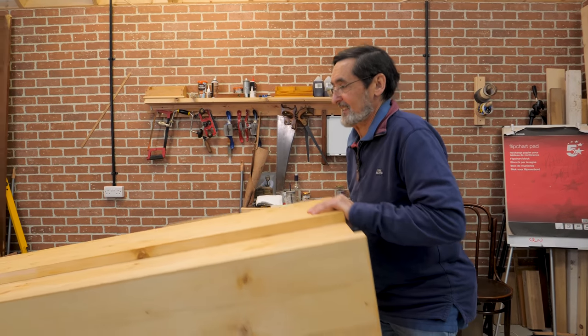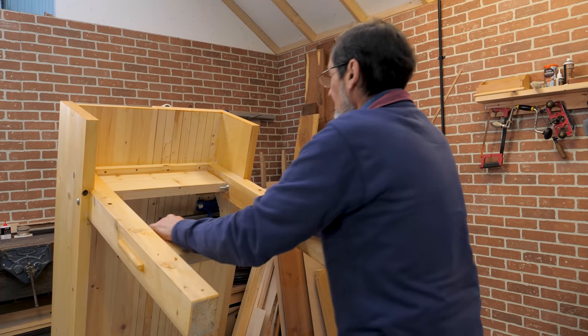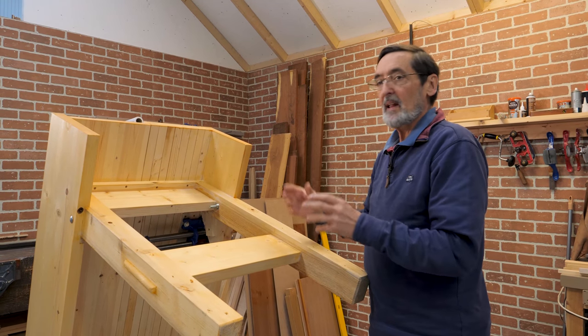When I lift this and stand it on its end, you can see underneath we've got some great joinery in here. This is what you're going to learn as you make the bench. You've got mortise and tenon joints through here, tongues and grooves, and things like that.